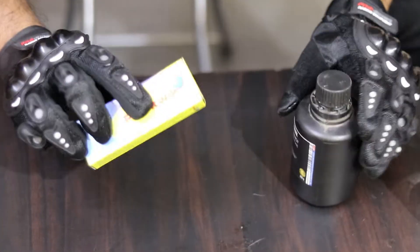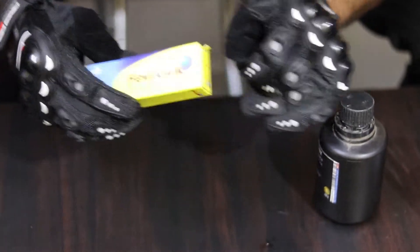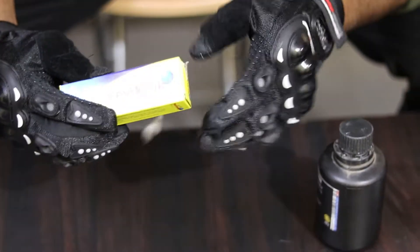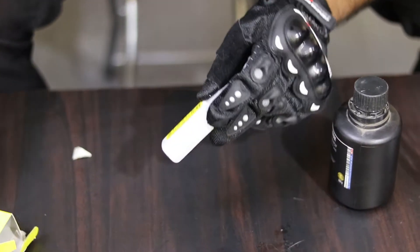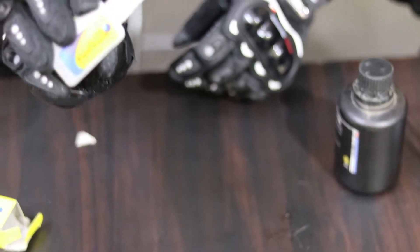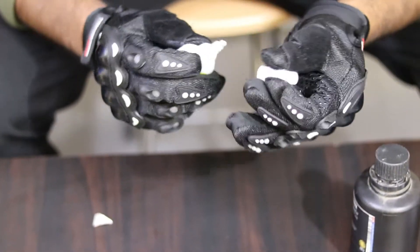I got my Fevikwik and I will try a little. If you want to open it — it's 90 rupees — we will open it. We will open it automatically.